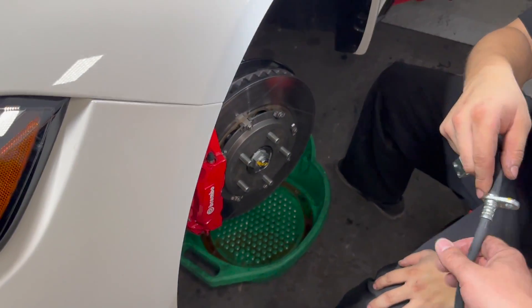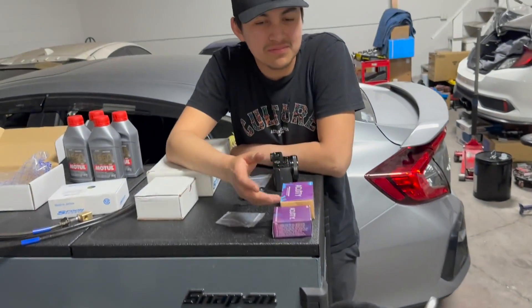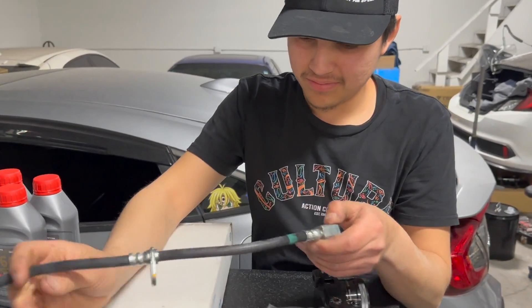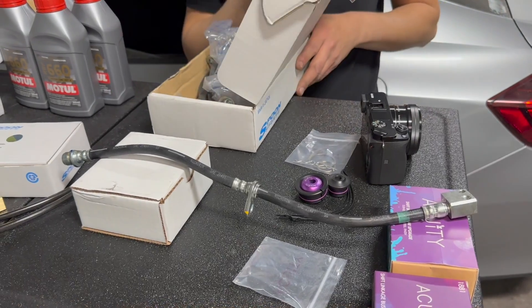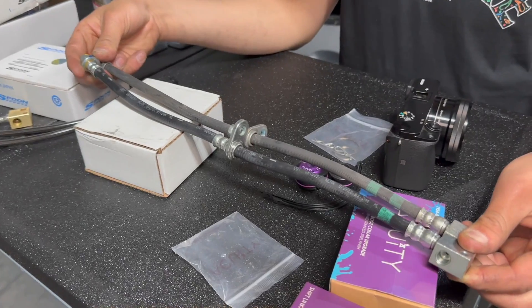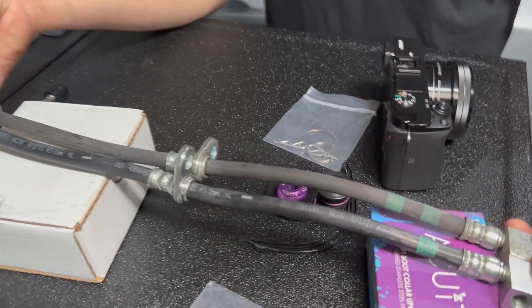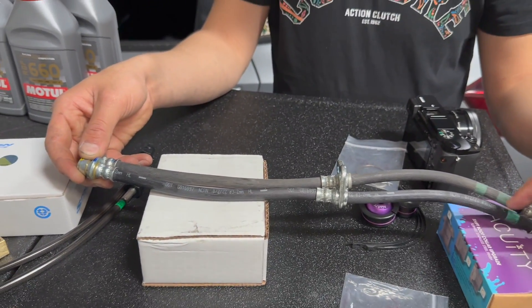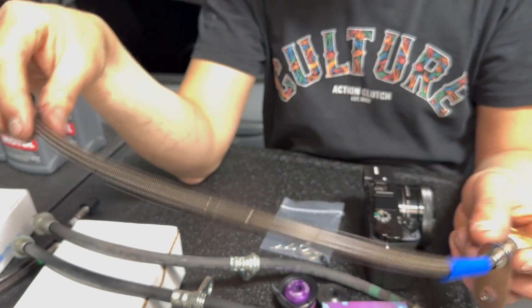We're going to check out the OEM FL5 brake line compared to the OEM FK8 brake line to see what the differences are, if any. My guess is it's going to be the same, but there is a length difference — it's slightly shorter. The FL5 one is shorter for the front. I think the only main difference is that this isn't going to heat up as much.